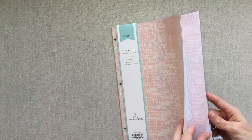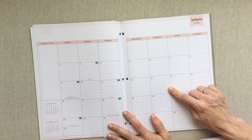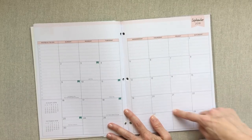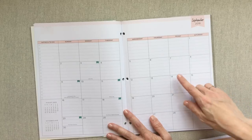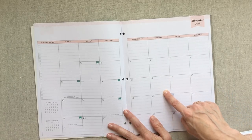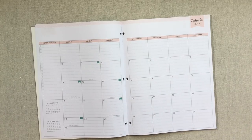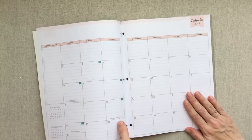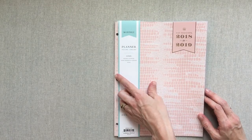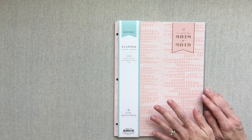The monthly only planner still has a goal section in the front and it's lined. I love monthly layouts that are lined because I'm notoriously a messy writer — I can make it look so much neater and fit more in a box if there are lines. This planner is 8.5 by 11, it has a staple binding, and it's only $15.99. Now let me get into where you can find these.